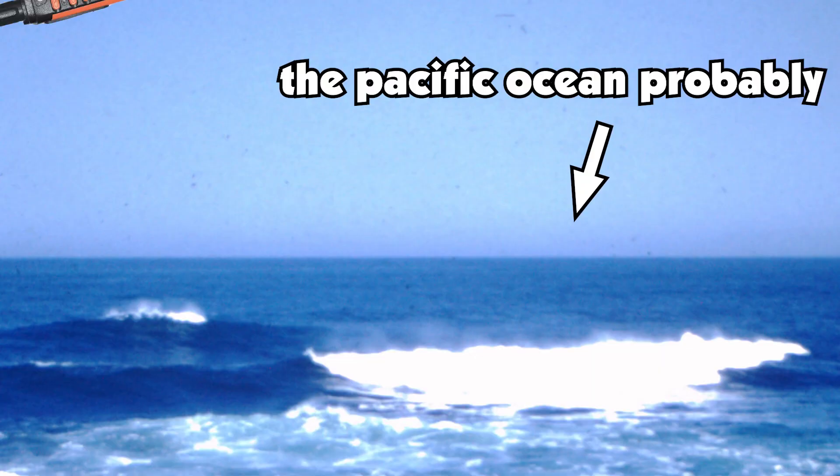So can you blast this one with a fire hose? No. But anything IP68 or 69 could probably be dropped anywhere in the Pacific Ocean and be completely fine. Just try not to do that.